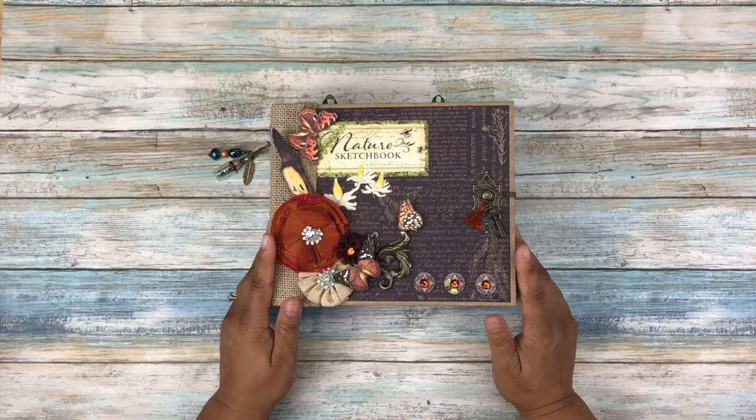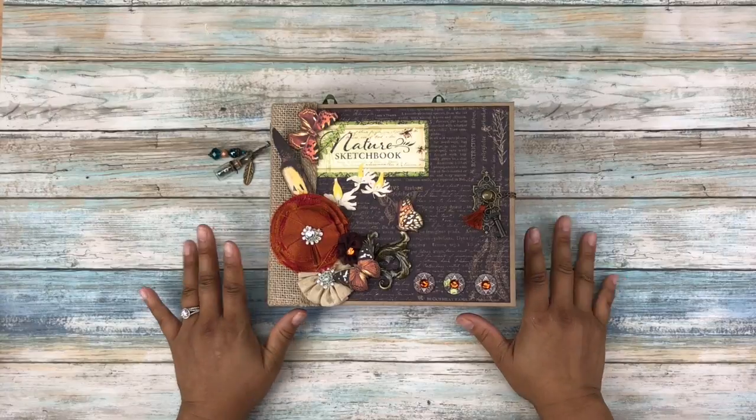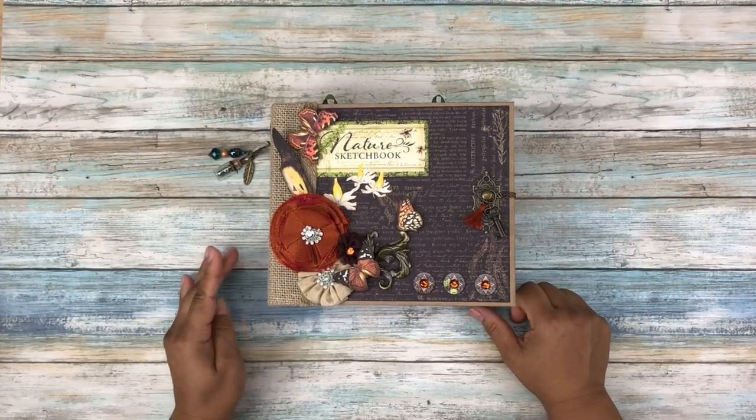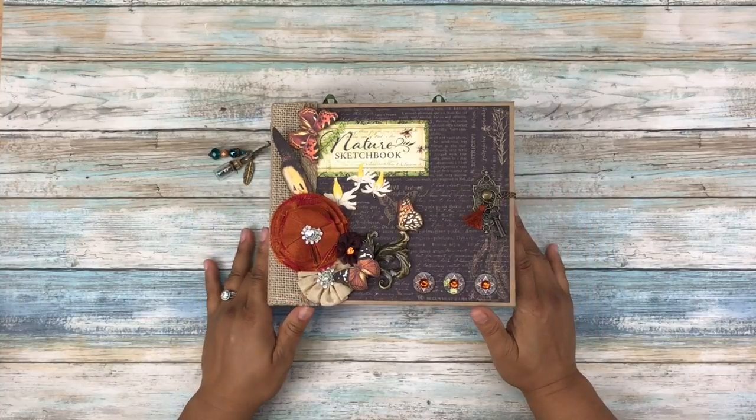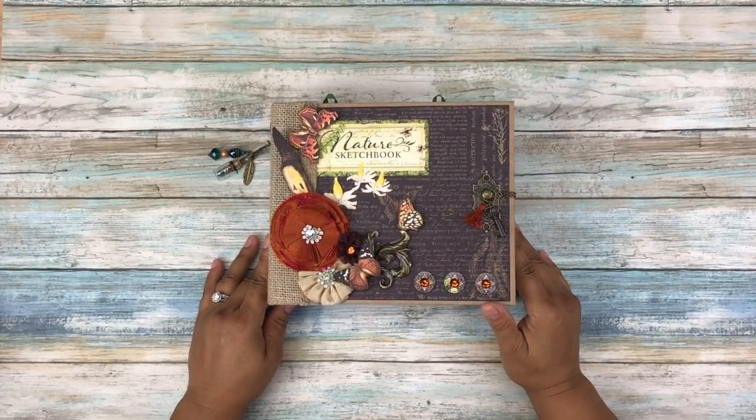Aloha, everyone. It's Kona Raven, and I finally finished a mini album. I know that it's been a long time, so I'm really hoping that this one is going to be worth the wait.